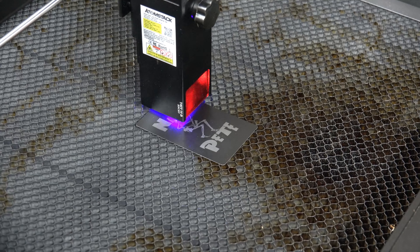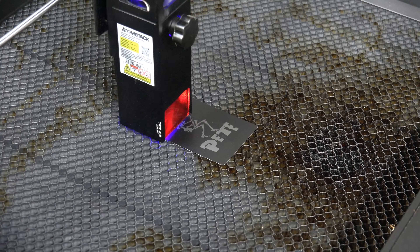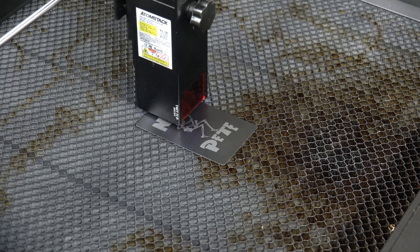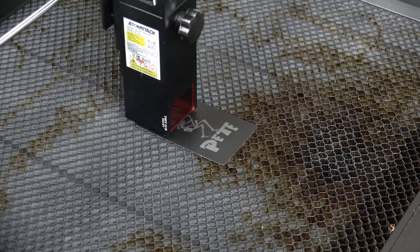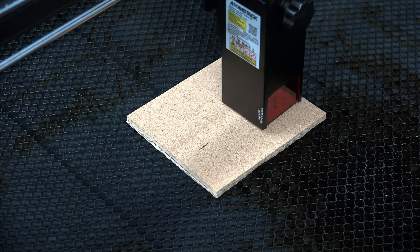For the next burn, I went back to the plated metal and used a design I had made for a musician. This was both an image and a fill burn. The skeleton had great detail and the letters looked smooth without horizontal lines. Overall, this came out fantastic.